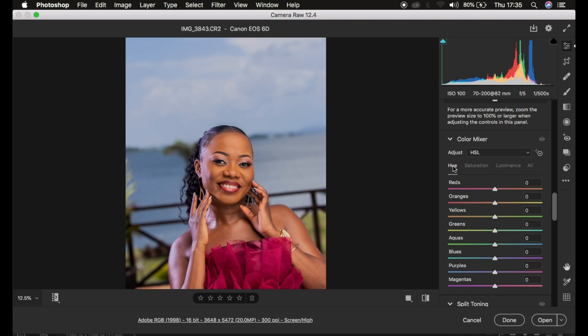Hue is one of the most confusing tools in Camera Raw. These colors work hand in hand on the Hue slider. For example, if I take the Orange slider towards the left, the oranges will look reddish; if I do the opposite, they look yellowish. Moving a color's hue slider left makes it look like the color above it — red — and moving it right makes it look like the color below it.